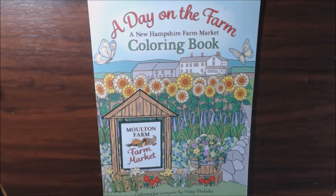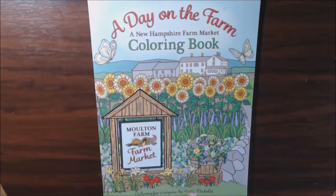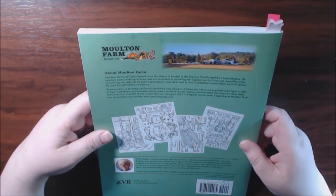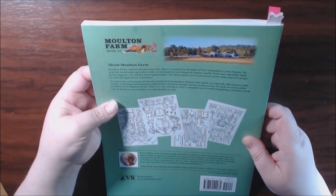Hey guys, welcome back. I have a new video today. This is on a Day on the Farm coloring book — it's a New Hampshire Farm Market. It is by Patti Vidalia. This is the second book that I have reviewed for Patti. You can find her other one on my channel — it is about Milton Farm, and that is in New Hampshire's Lake region.